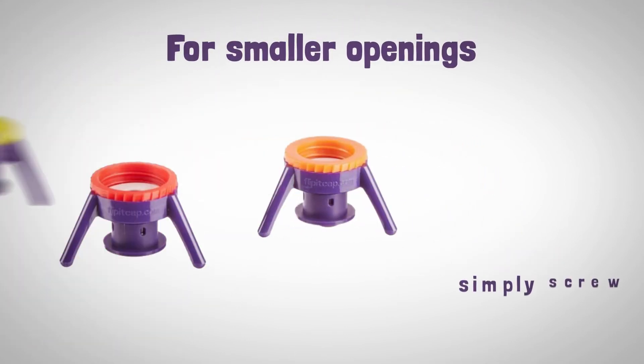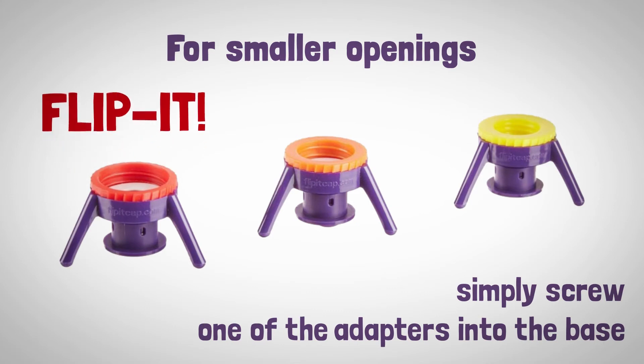For smaller openings, simply screw one of the adapters into the base, onto the bottle and flip it.